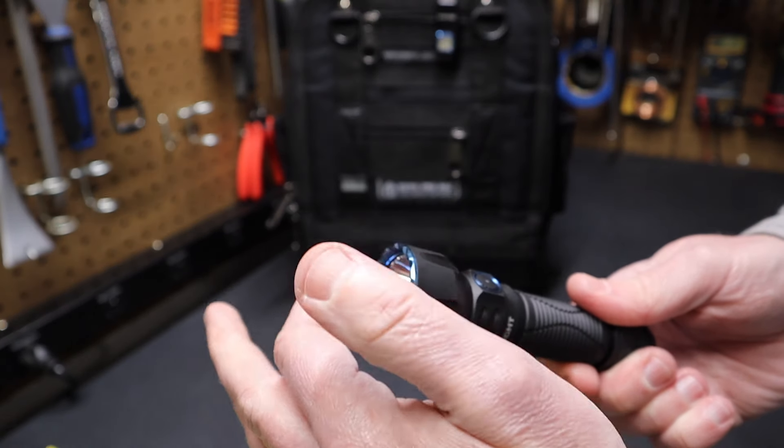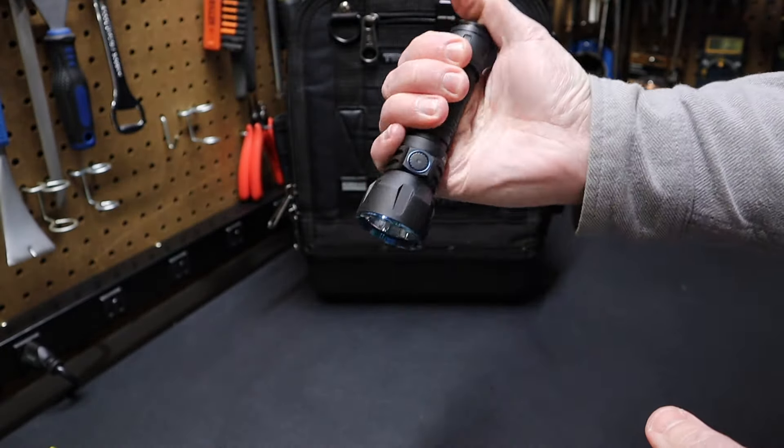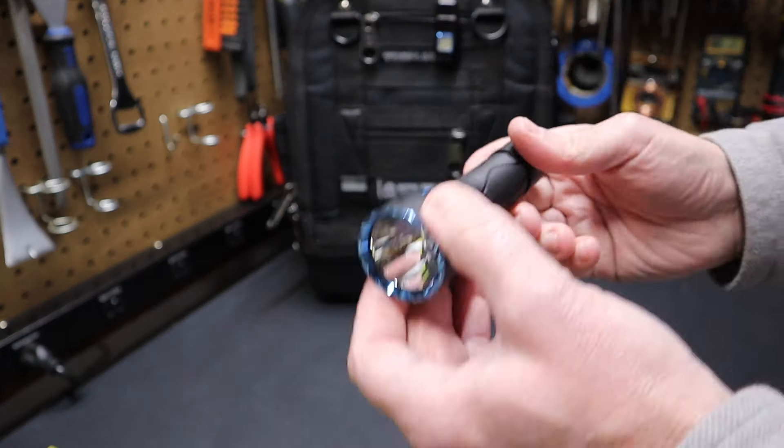It's got a crenulated bezel around the flashlight, so you could use the tail switch and use it as a weapon if need be — that's what that's about.